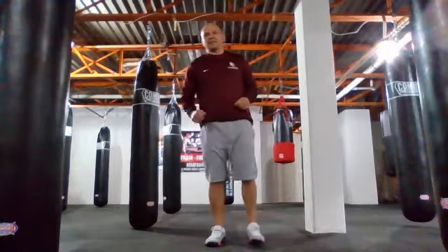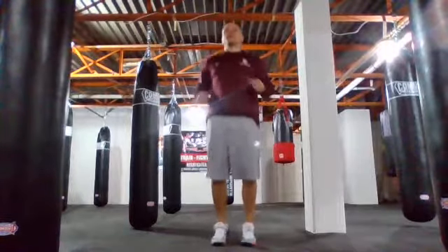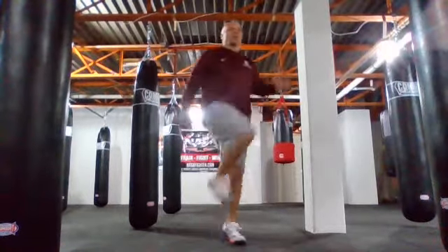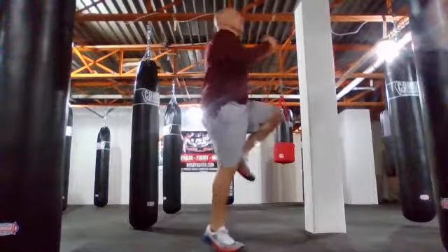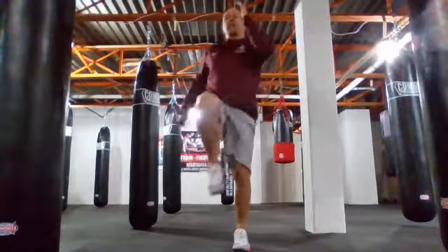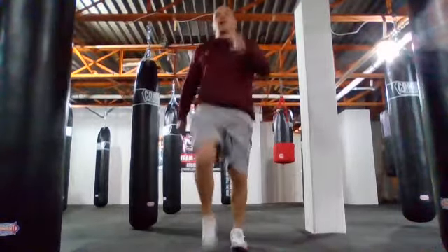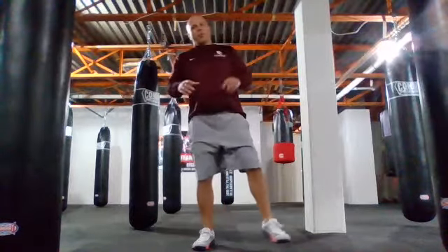We're going to do something called A-skips. The easiest way to start is just begin bouncing and then pick up a leg. So I'm not really running in place — I'm kind of skipping in place. It's left, left, right, right, left, left, right, right. Now we're going to put this all together.